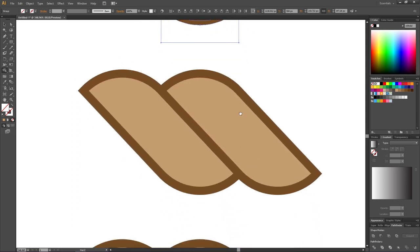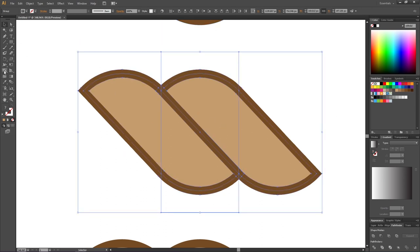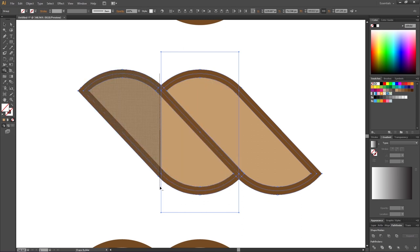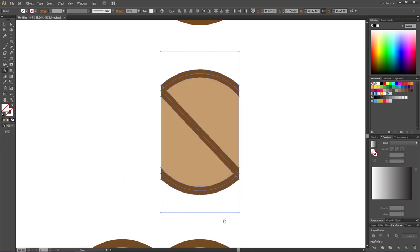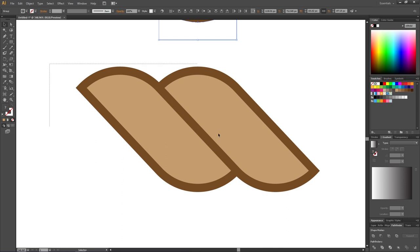Now go to the middle section. Pick the Selection tool, select the rope plus the invisible rectangle, pick the Shape Builder tool. This time we want to create the middle, so delete both the left side and the right side of the rope. Then go to the last section, select it, pick the Shape Builder tool, and delete the left side of the rope to create the end.